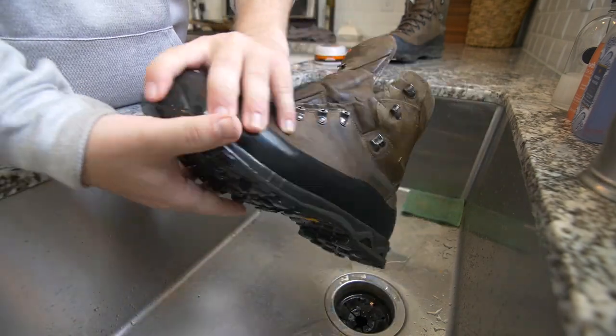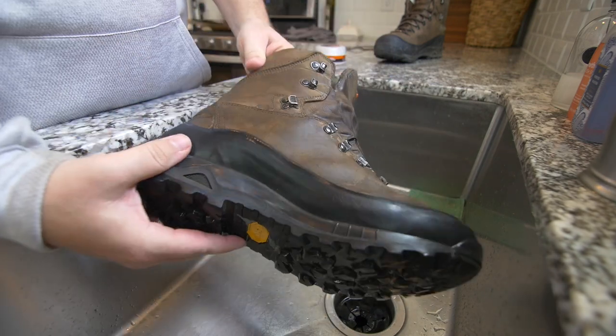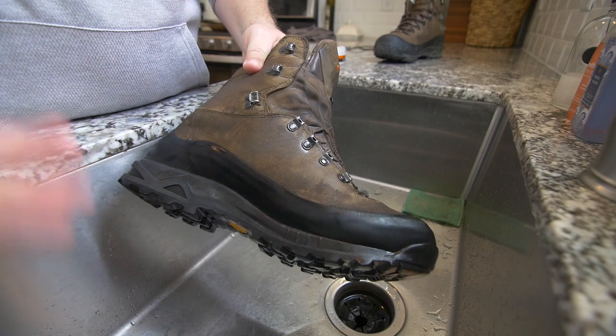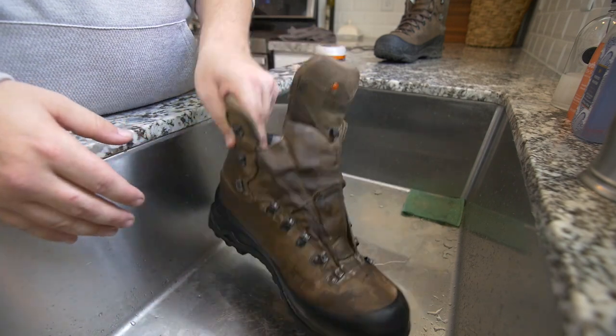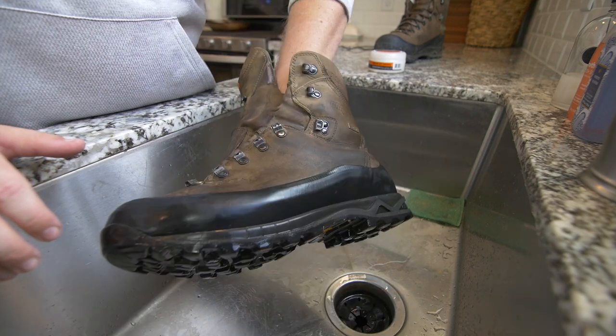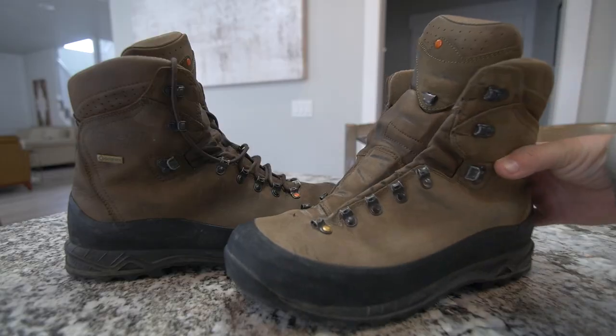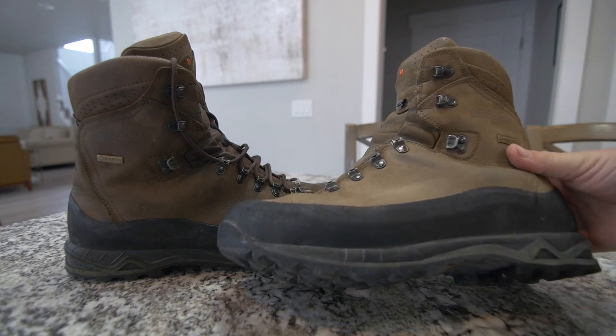So now we have our boot — it's been rinsed off and wiped down with our rag, but it's still got water in the leather. So what we need to do is let this thing dry completely before we apply our conditioning cream. It's going to take me a few hours, but this is what our boot looks like after we washed it and let it dry.